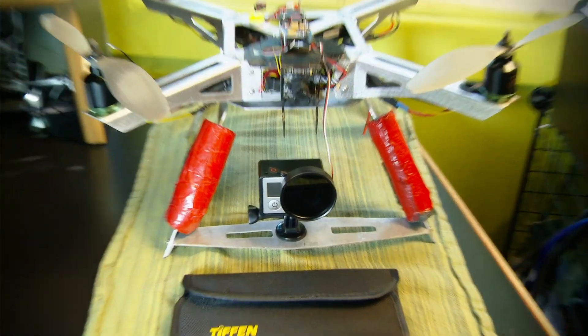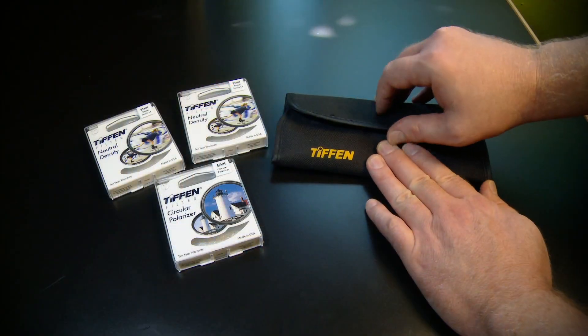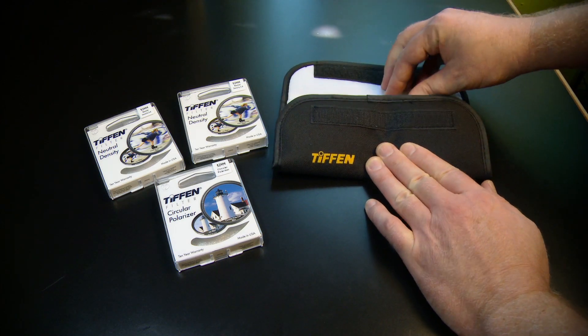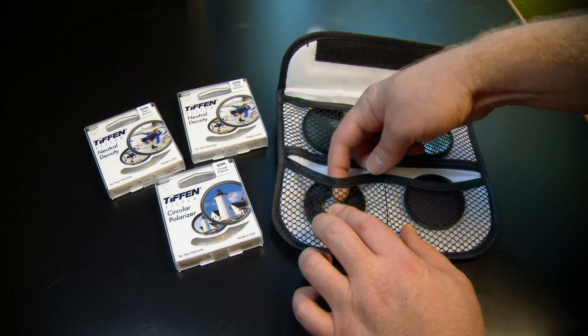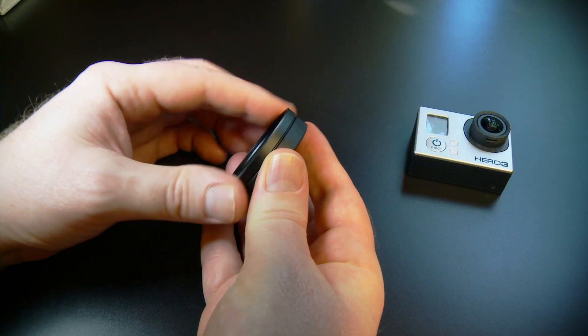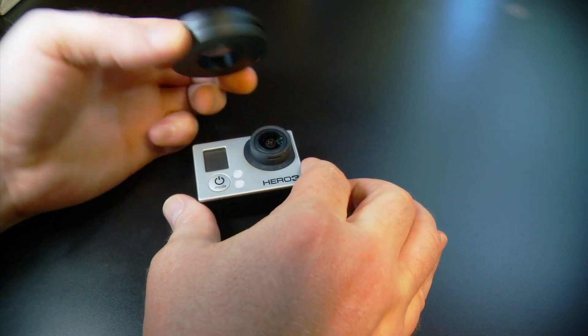By using an ND filter. I just got a new filter set for the Hero 3 that can attach to the naked camera, which is great when using the frame mount or when you have a camera on a gimbal. The BlurFix 3 Micro 52 is made by Snake River Prototyping, and you can get it in the accessories section of the X-ProHeli website, linked in the description.